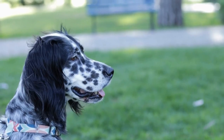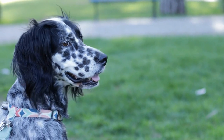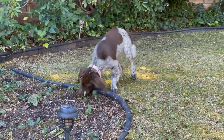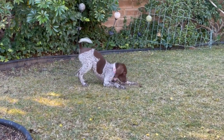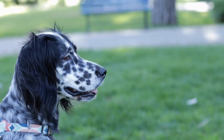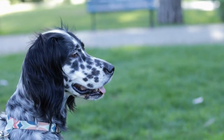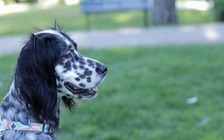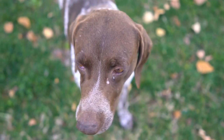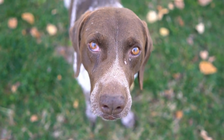In addition to veterinary care, there are several lifestyle adjustments you can make to support your dog's joint and hip health. Providing comfortable bedding that supports their joints and minimizes pressure points can help alleviate discomfort. Consider using orthopedic beds or memory foam mattresses specifically designed for dogs with joint issues. Regular gentle massage can also provide relief and improve blood circulation to their joints. Focus on massaging the muscles around the affected joint, but be sure to consult with a professional or your vet for proper technique and guidance.